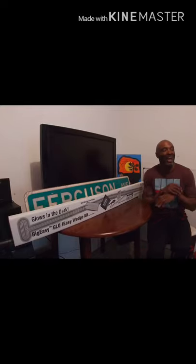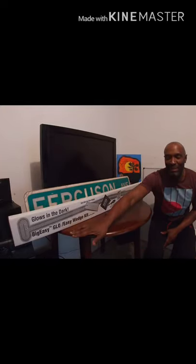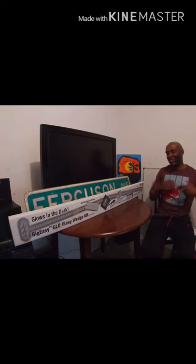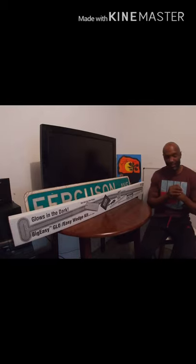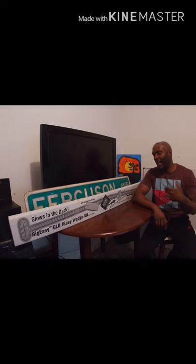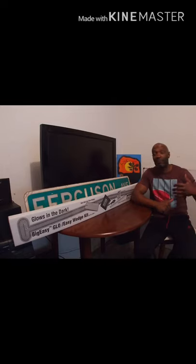Hey, what's going on — we have the opening today of the Big Easy Glow Easy Wedge Kit. It glows in the dark! The reason I purchased this is because I was locked out of my car recently. I had some slim jims and I tried to use them for maybe 30 minutes to get into my car and I couldn't do it.